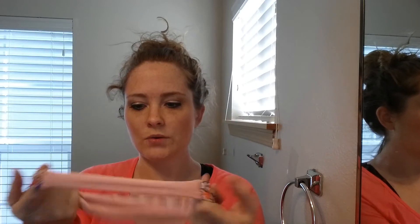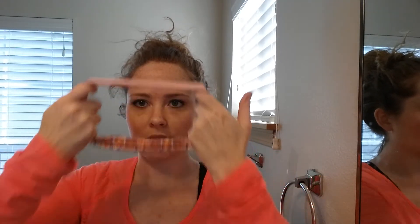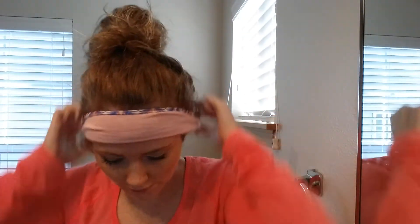The right way to wear it is actually like a sweatband — that's just how it was designed to be worn. I usually scrunch it up like this to put it over my head, otherwise you'll drag all the hair in front of your face.